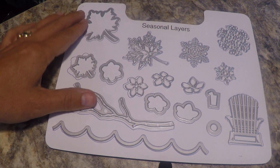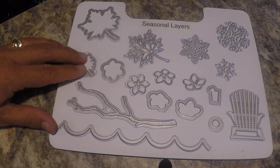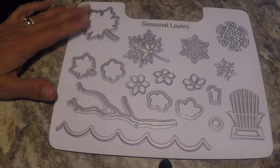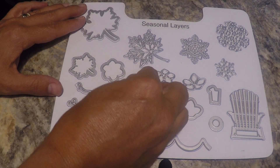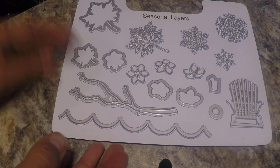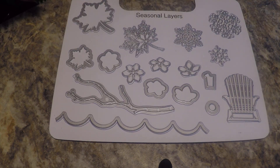Here is the seasonal layers. When I have a lot of dies that go with a set, I take the smaller dies and try to put them toward the middle where they're less likely to fall off the page. So there's how I store the seasonal layers.